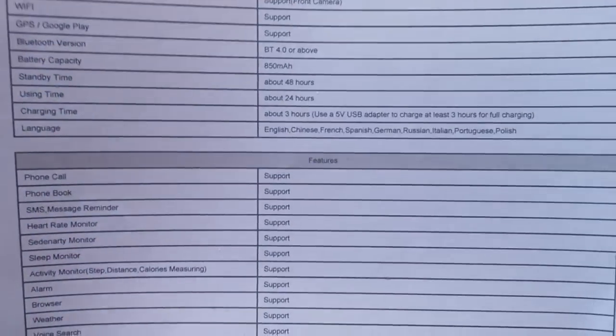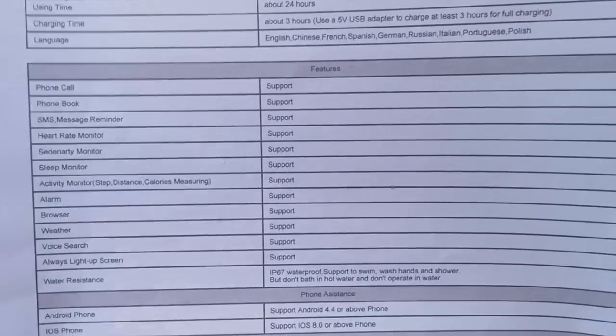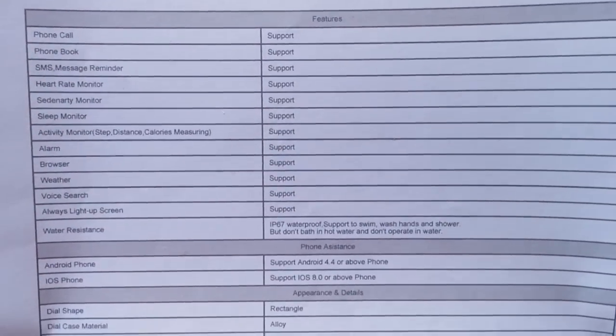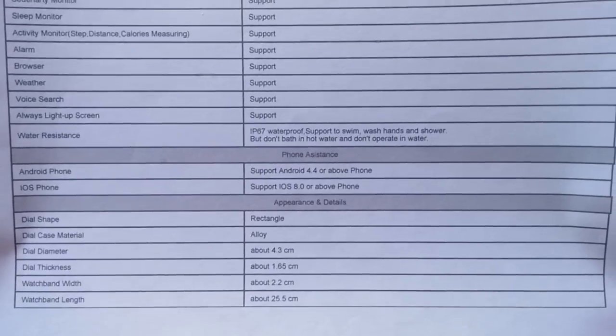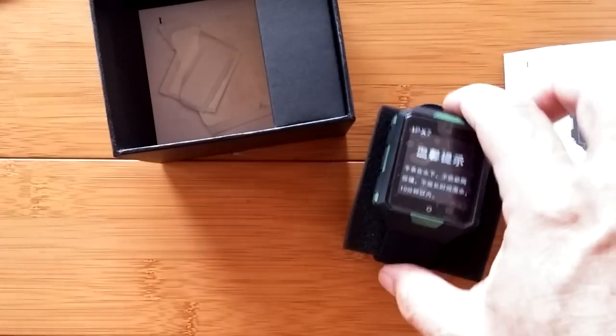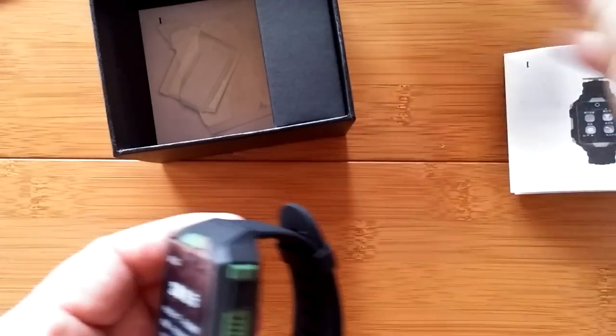I'm scrolling it slowly before you so you can see all the other things that it supports. It is running Android 6. There are some good things and bad things about Android 6, and you're about to see them as we turn this watch on. First of all, let's unpack it.